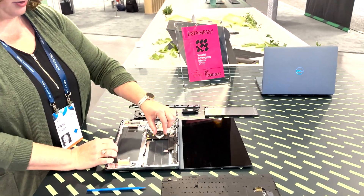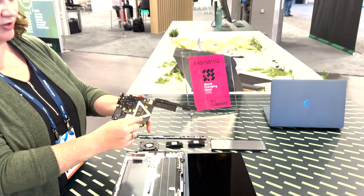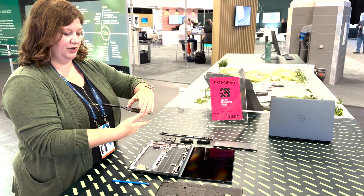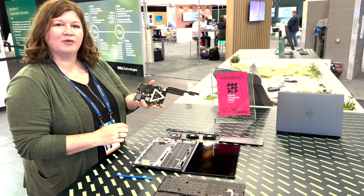From there, we take the motherboard out — just going to slide down a little bit. And with that, the entire motherboard, Wi-Fi module, heat sink or piping, RAM, hard drive, and ports are all removed.